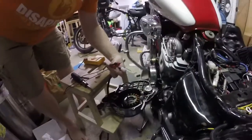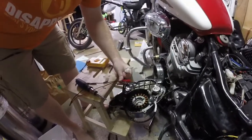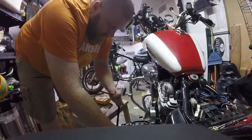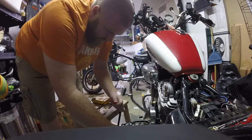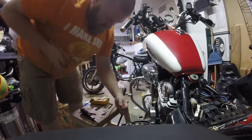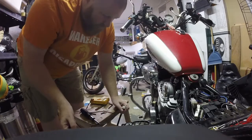While I've got this thing taken apart, I'm going to test just to make sure that I haven't got a short on my new stator lines. All I'm going to do is just power. Nothing. Nothing. So, we're good.